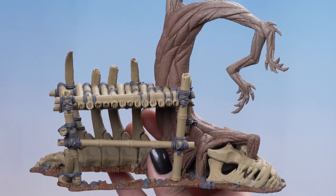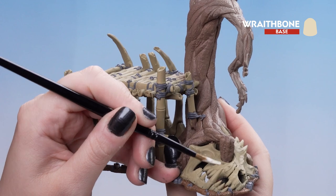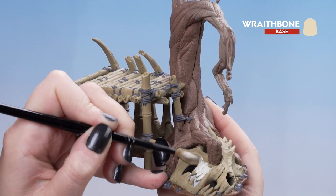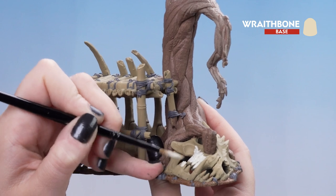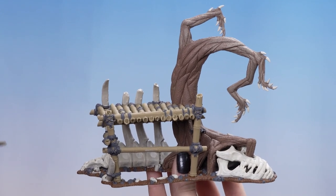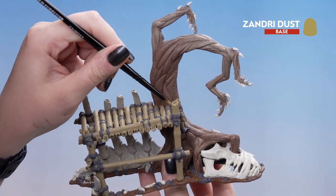With that dry, we can move on to Wraithbone. We're going to use that all over the bone areas, the teeth, any horns laying out on the ground, and the claws on the tree. You may need a couple of coats to get a nice coverage. With the Wraithbone now dry, we can use Zandri Dust just to touch up any areas where other colours have gotten onto the bamboo.